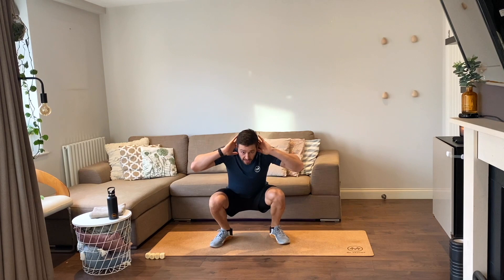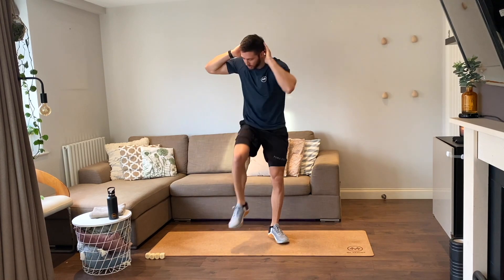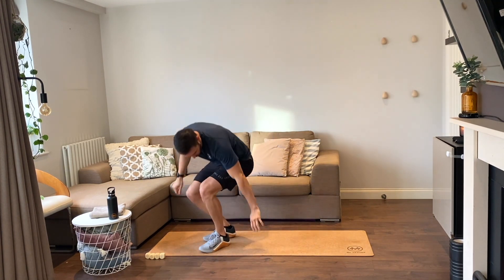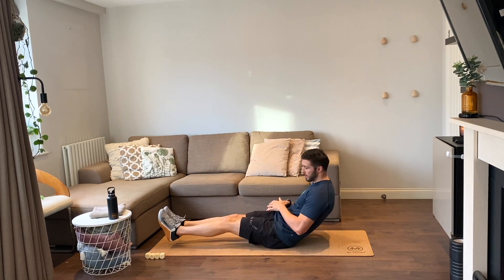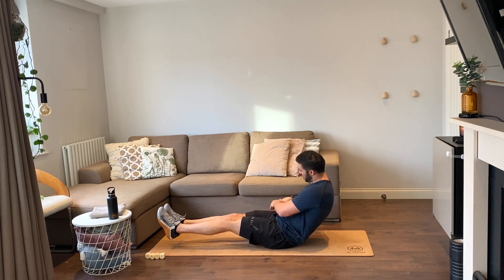Knee-to-elbow: we go down, opposite elbow touches opposite knee. Ready, let's go — touch, down, touch. Russian twists: down we go, two reps, heels three inches off the floor, touching either side. Two reps, go — one, two.